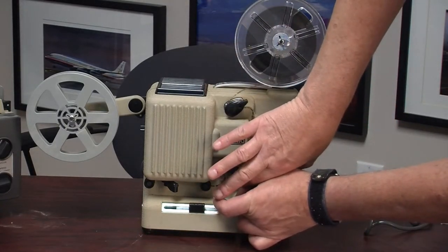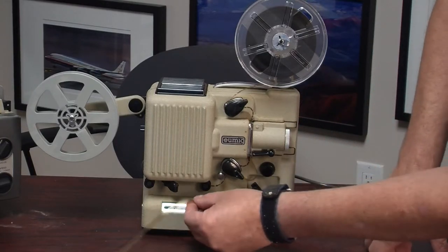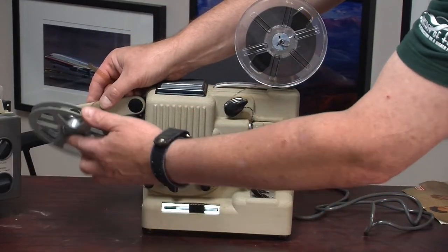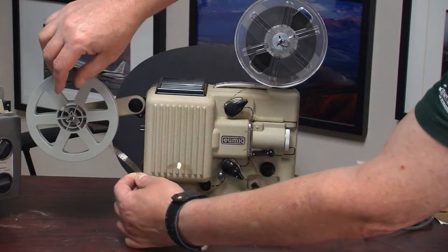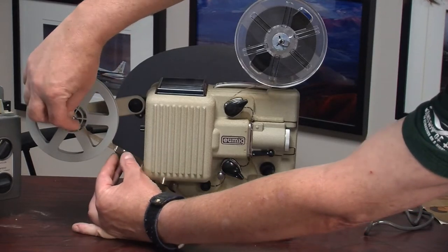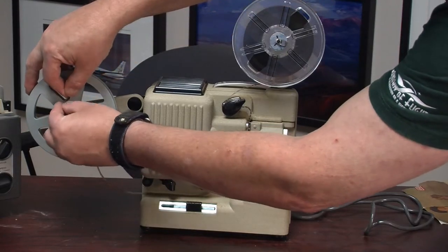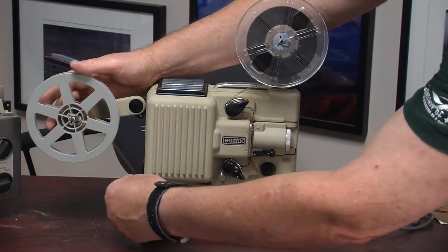You press this thing back and it clips in, and that will now feed film at the precise rate needed to get it in front of the lens. We do the same thing over at the outgoing part. I have not used this thing in probably 30 years. There is a little slit that I can stick the film in, and now it's all ready to go.